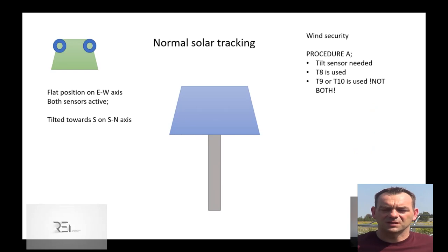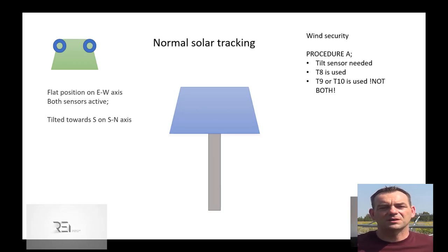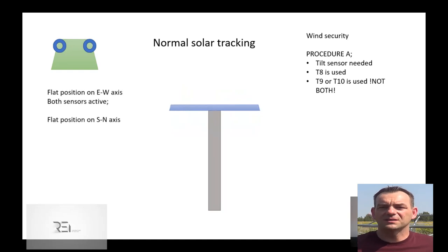Let's consider a typical tracker operation. The tilt sensor simulation is shown in the top left corner. The green sheet is the sensor cover, and the blue sheet is the activator — the direction the tracker is tilted towards. Tilted south and in the middle of east-west actuator position, both EW tilt sensors are active. When a strong wind is detected, we want to achieve a flat position also on the SN axis.